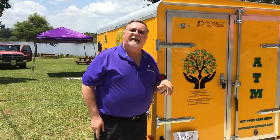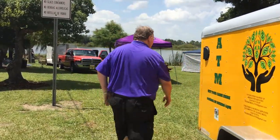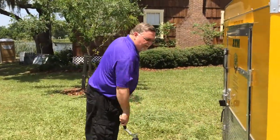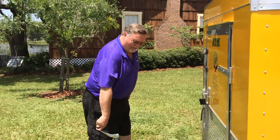What this is going to do is level the ATM trailer once we raise the front end up. We're going to do that by basically just rolling it back up like you were going to put it onto your vehicle.